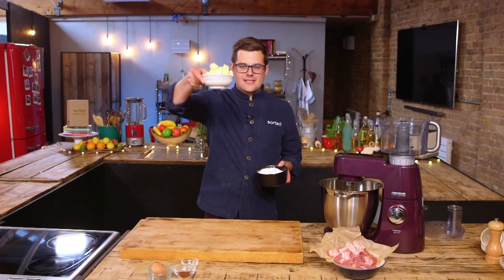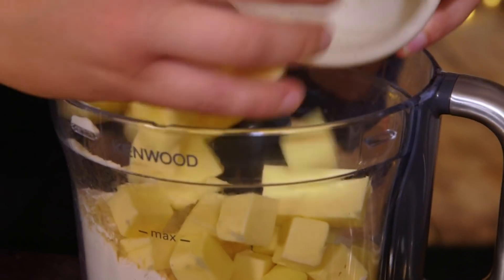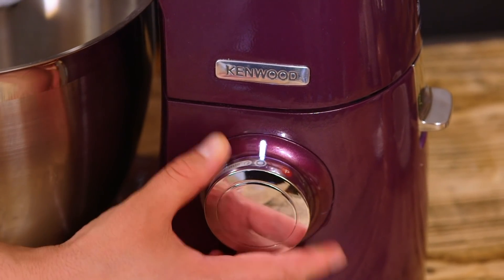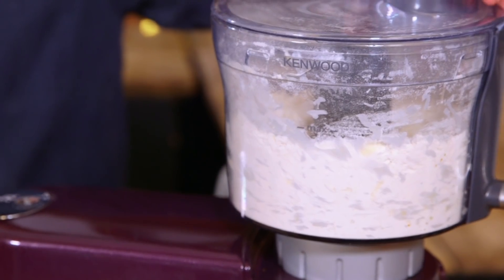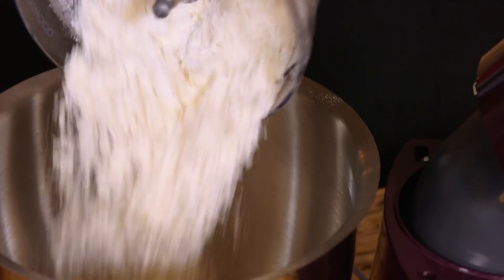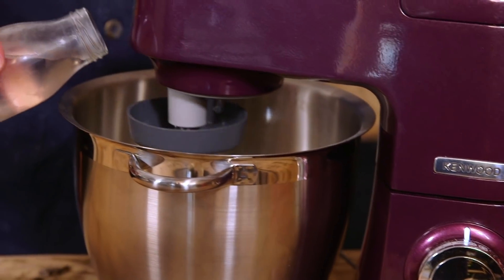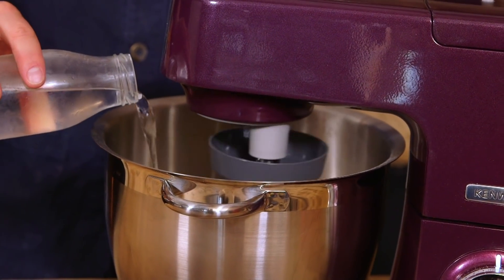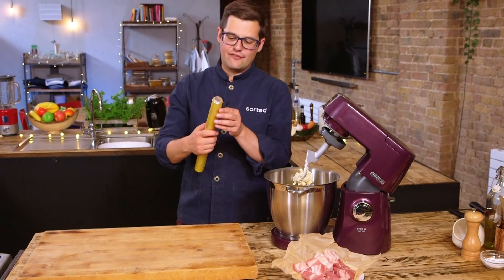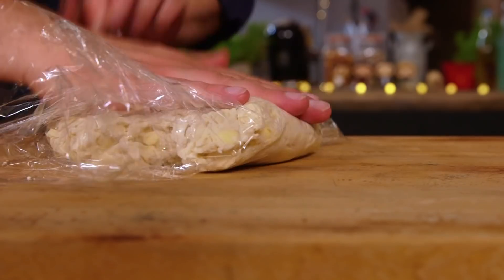I've diced the butter nice and small but kept it chilled, straight from the fridge. With the flour and the salt, I'm going to pulse it in a food processor with a knife blade. You don't want to make it completely breadcrumb consistency — you still want lumps of butter, so only pulse it a few times. At this point, place it into the bowl with a dough hook and your weighed-out fridge-cold water. You don't want to melt that butter as it combines into quite a sticky dough. Transfer it into cling film and get it into the fridge for at least half an hour, possibly even an hour.